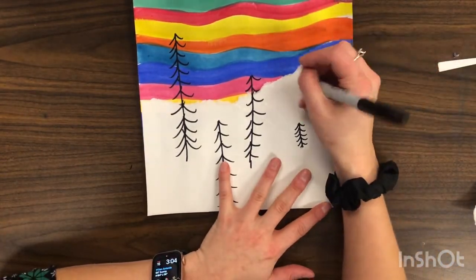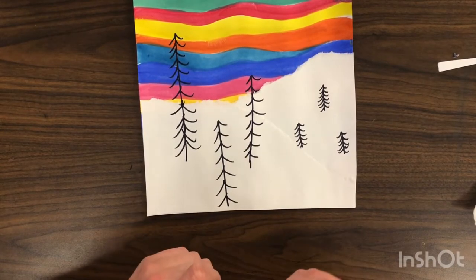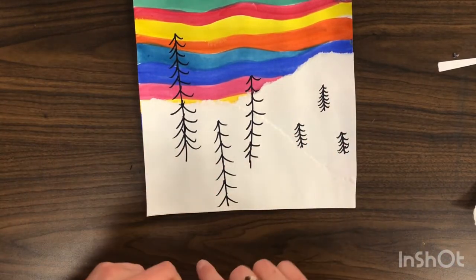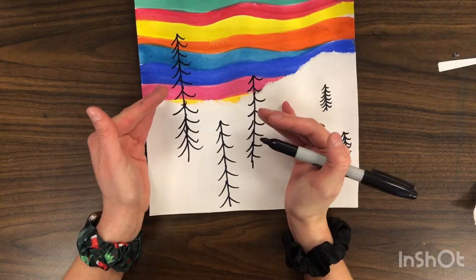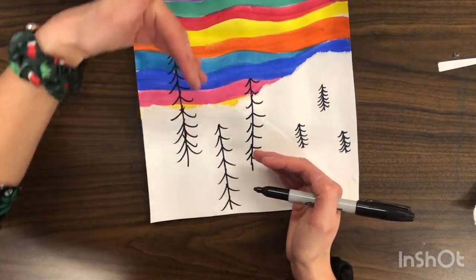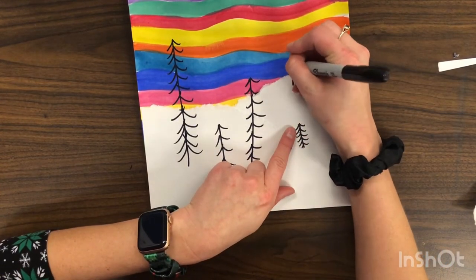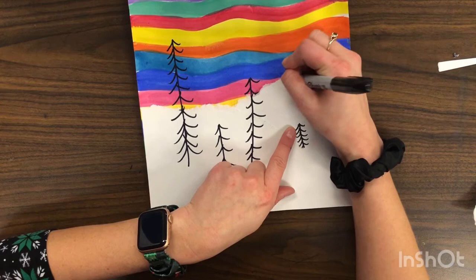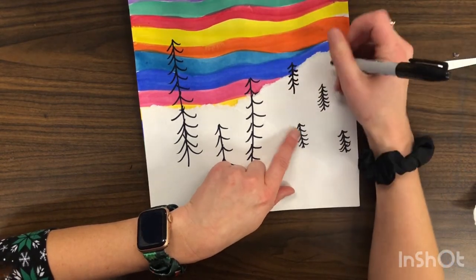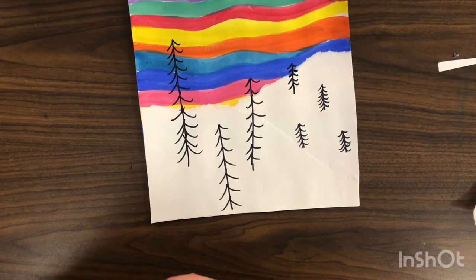You can add extra details — you can draw a house or cut out extra details and put them in. The main thing is our foreground is the front, so it's closest to you and the items are bigger. Our middle ground is further away so our items are going to be smaller. I hope you guys have so much fun making your landscapes — I can't wait to see what they look like. Happy creating!